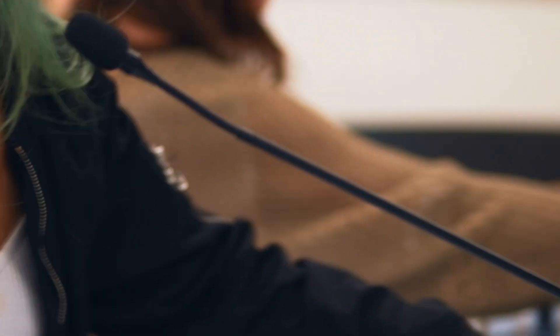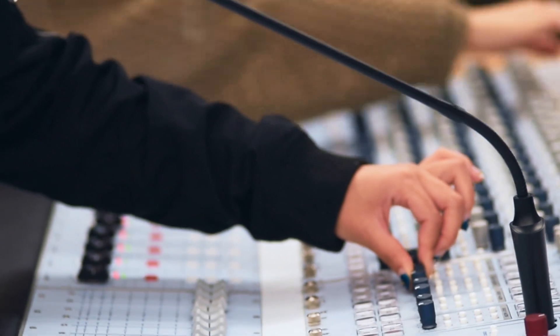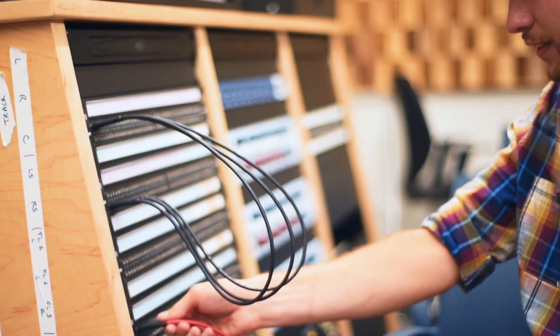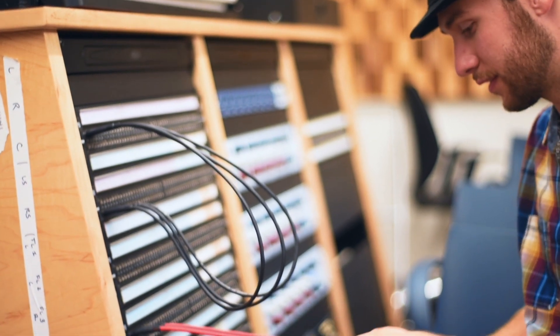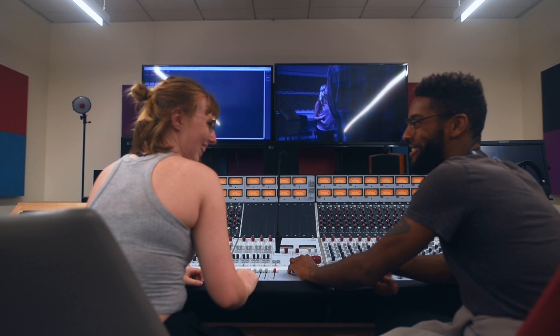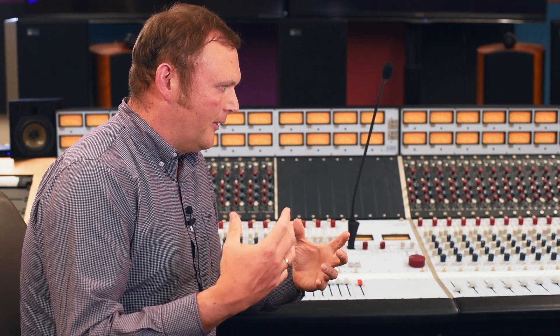When using an analog board, there's a tactile nature to learning how to route signals, patch and connect devices to each other, and set levels. The physical nature of all that I feel is really important — being able to work on equipment and have a single knob that does one thing, and you memorize where that knob is.